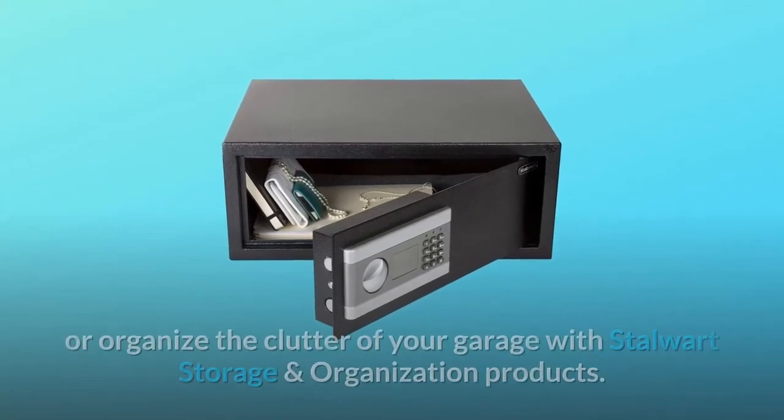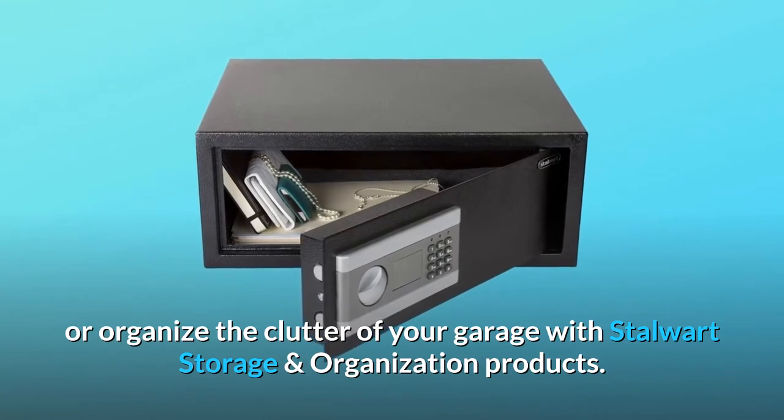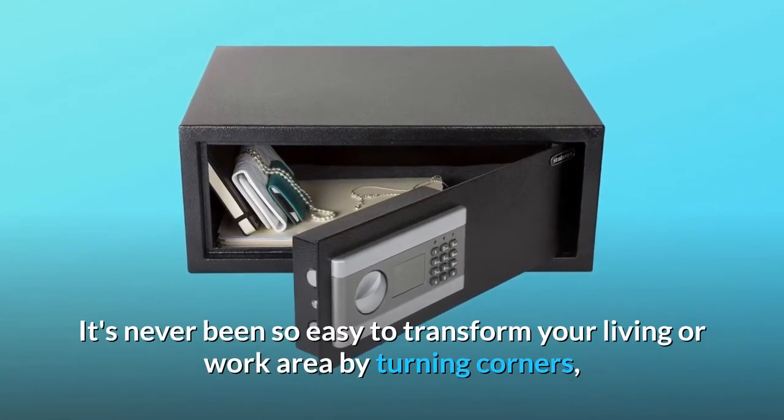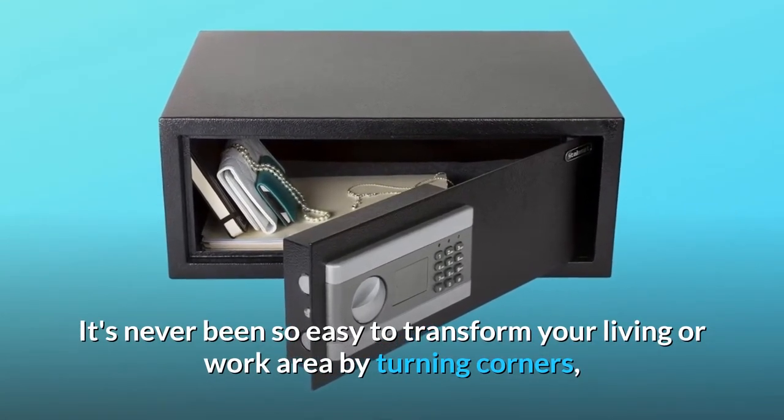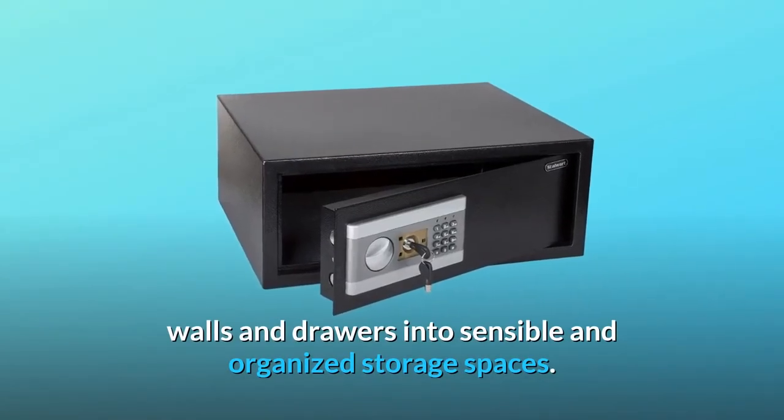Never worry about misplacing a tool or organize the clutter of your garage with Stalwart storage and organization products. It's never been so easy to transform your living or work area by turning corners, walls, and drawers into sensible and organized storage spaces.